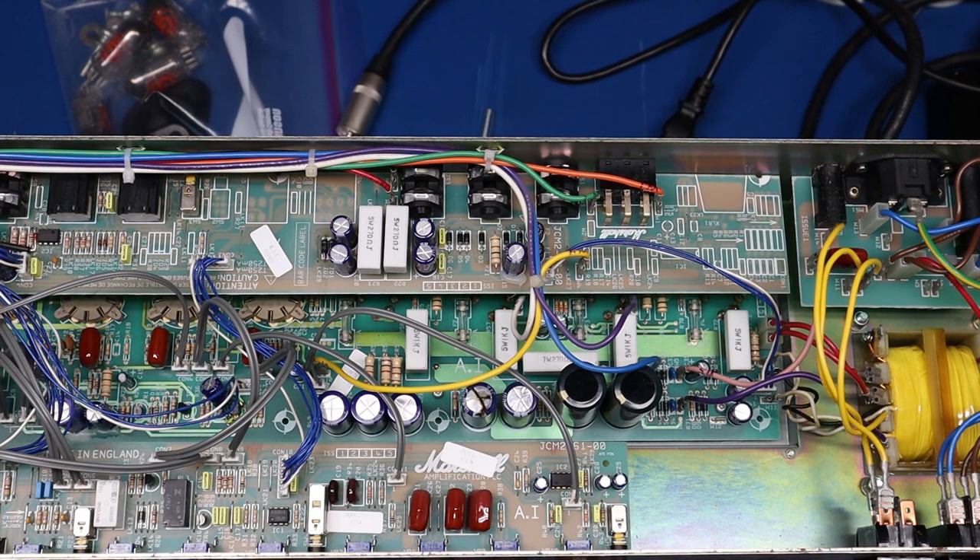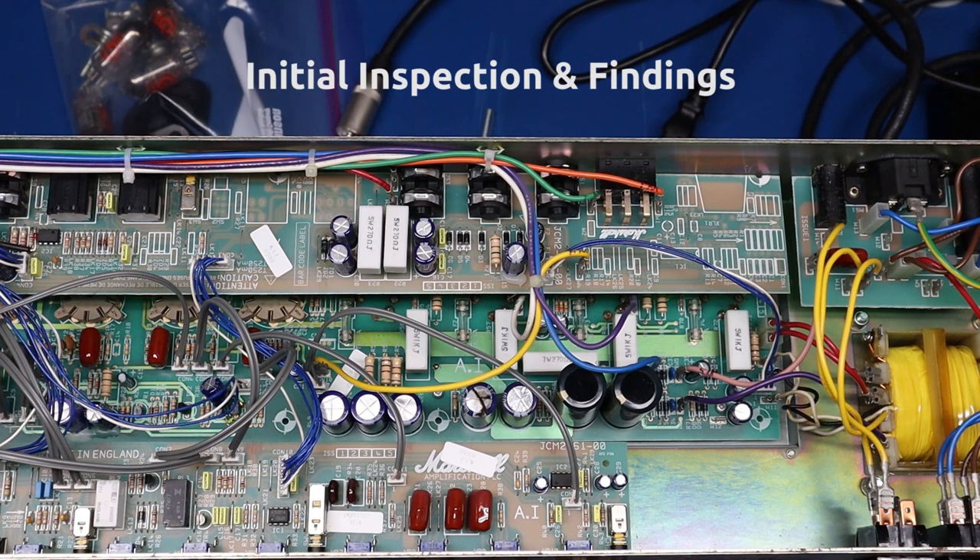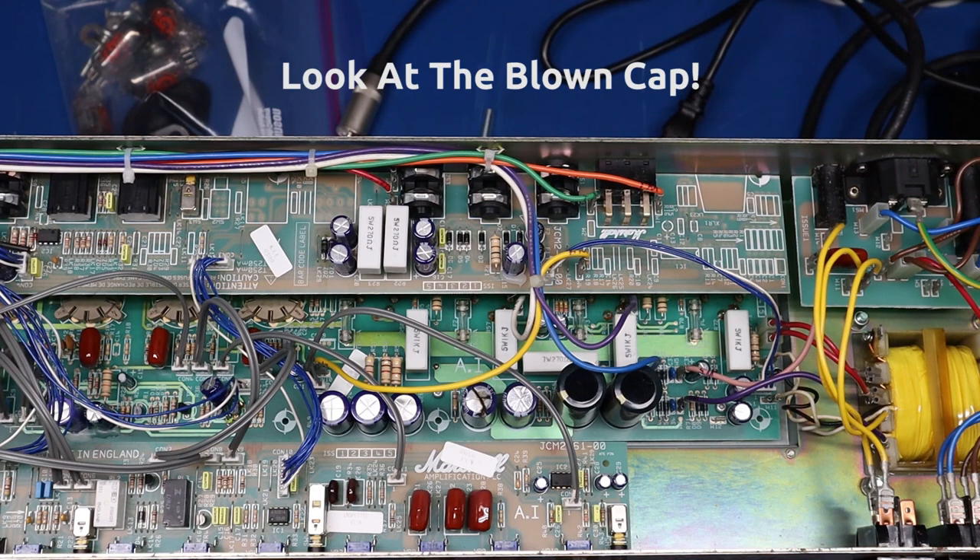Hi, this is John with Pro Amp Solutions, and we've got another interesting one in the shop today. This is a Marshall JCM 2000 Dual Super Lead, more commonly known as a DSL. My customer, who purchased this amp recently, when they received it, turned it on and quickly noticed a few things: one, it was noisy, and two, the standby switch did nothing - it did not turn the amp off. So he brought it to me to run through.